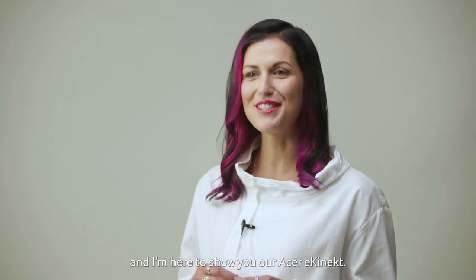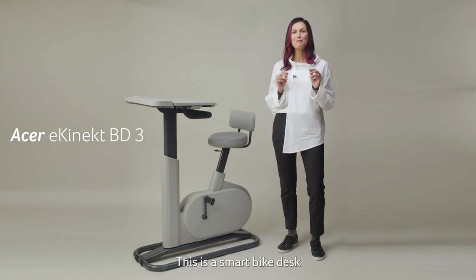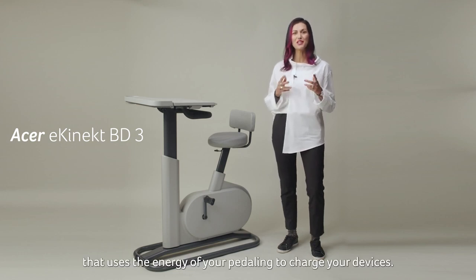Hey everybody, this is Diliana from Acer and I'm here to show you our Acer E-Connect. This is a smart bike desk that uses the energy of your paddling to charge your device.